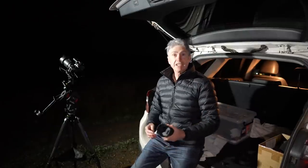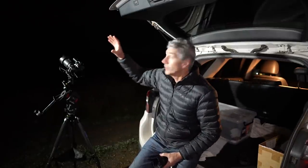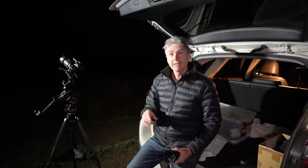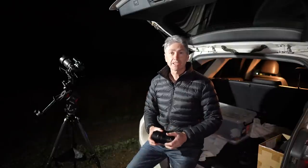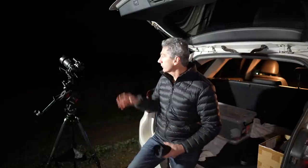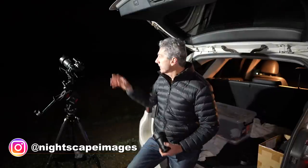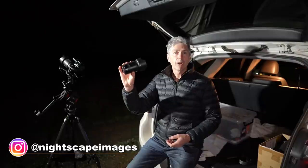Hello there again. I'm out here under the beautiful night sky. The Milky Way core is stretching right across there in the western sky. Here in the southern hemisphere at this time of year, it's about 11 o'clock at night, so it's not too bad. It comes right down low - it's really easy to get some good shots. I've got the tracker out here and I've been shooting with a couple of different focal length lenses.